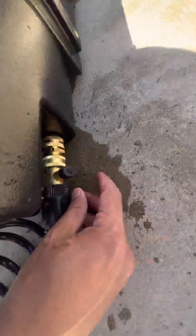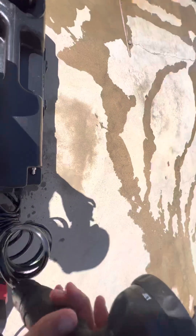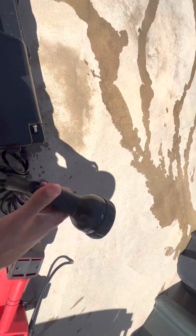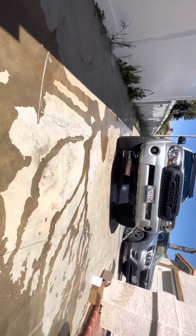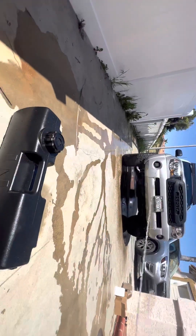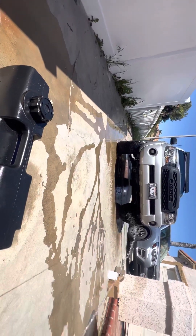Make sure I turn this to the on position — you saw that. And now I'm going to move it over to jet to show you guys the difference. Now we have pressurized water. This will last a good amount of time.